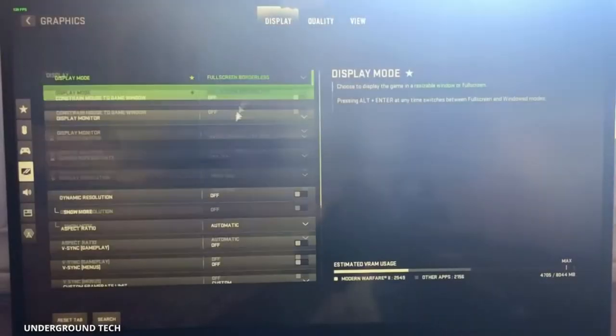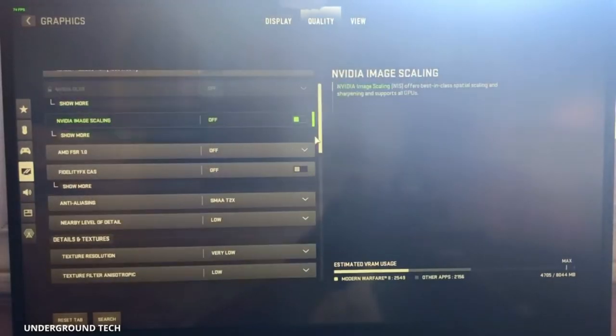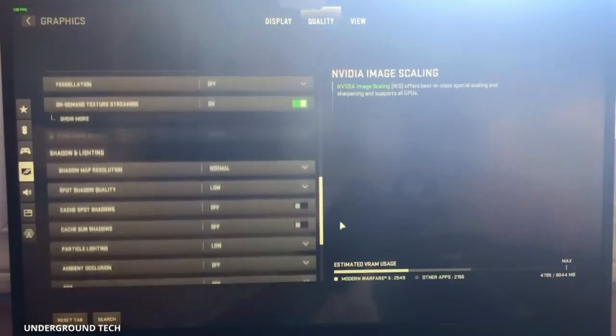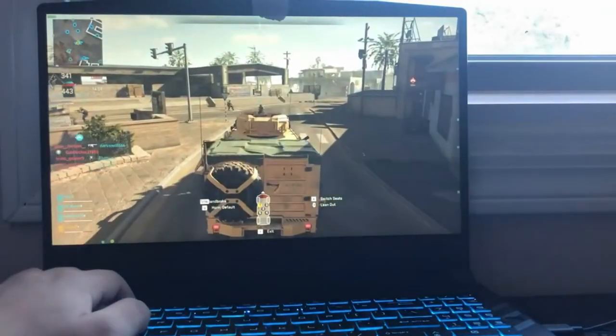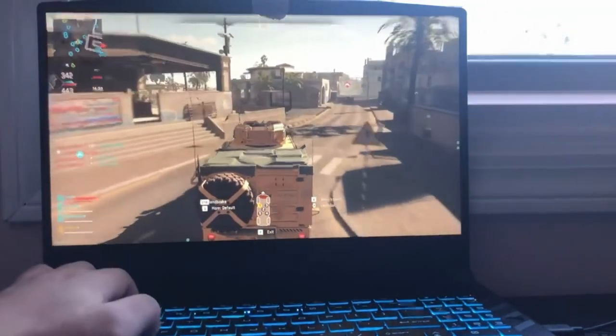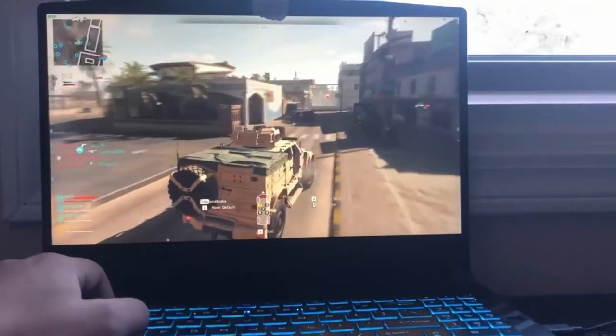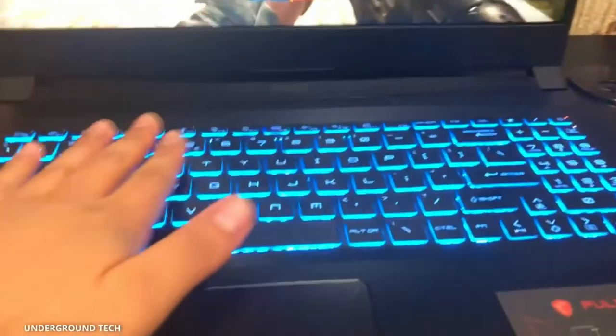The graphics I have set for Modern Warfare 2 — the quality is set with a custom limit of 144 frames, and these graphics settings will probably work best. You could lower it if you want a smoother frame rate, but I don't get anything less than 120 FPS. After playing COD for just about an hour or less, the fans have gotten really loud and they're just constantly on.